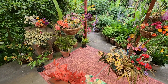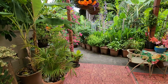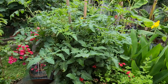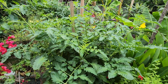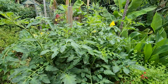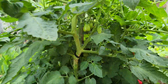Hi guys, welcome back. Today we're going to do an update on the tropicals in the back. Meanwhile, there's been a lot of growth with the vegetables — even one tomato plant in a pot is absolutely crazy. We're still waiting for the first tomato to ripen; they're all green right now.